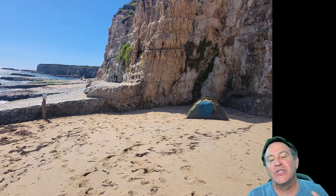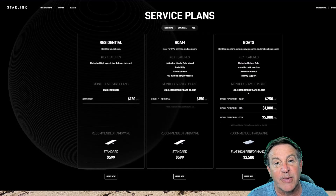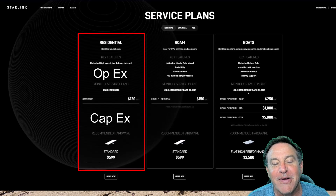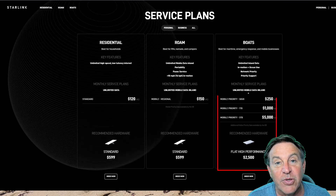Hey guys, this is Peter, and I get questions from a lot of you about rural situations where you're in the middle of nowhere and you're trying to pick up a signal. Now, everyone knows about Starlink, but Starlink is rather expensive. Not only do you have a big CapEx, but then you have a big OpEx, which means every month you have to pay almost $100 a month. And could you do better?